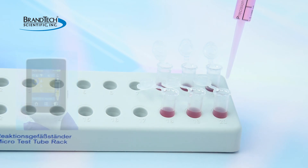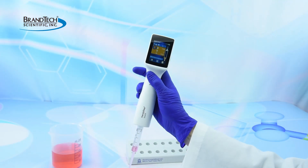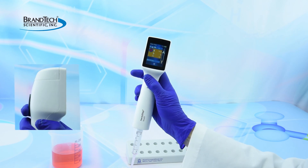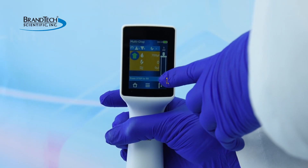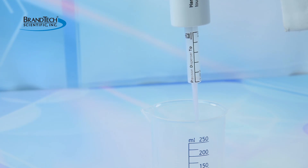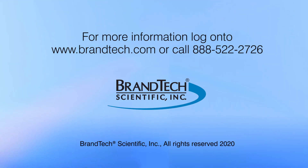When finished dispensing, completely empty the tip. To empty the tip, hold down the step key for several seconds. Tap the tip ejection icon and press the step key to eject the tip.